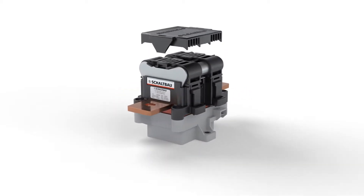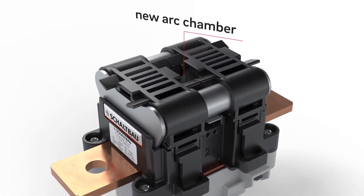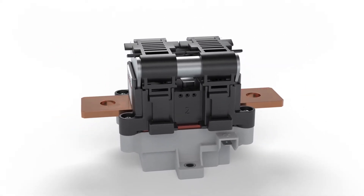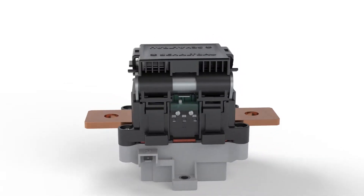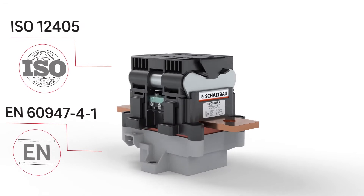With a newly developed highly efficient arc chamber, the switching medium is air. This eliminates any risk of gas loss. Single pole and bi-directional, with double brake contacts, high thermal current, extremely good braking capacity, as well as high short time withstand current to certified safety standards.